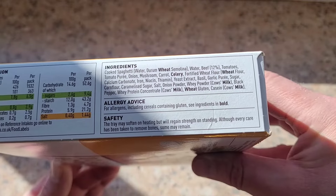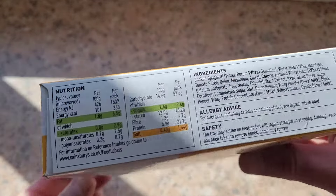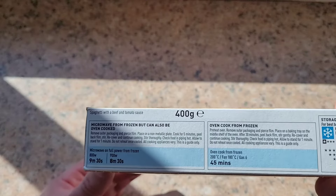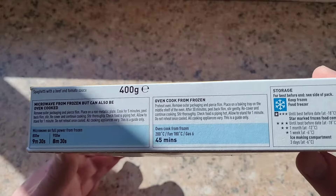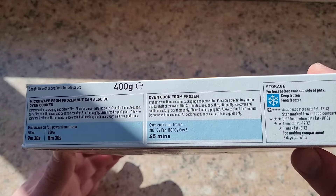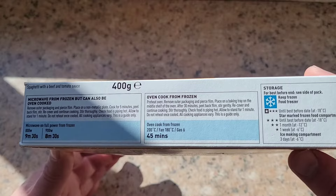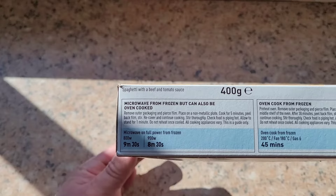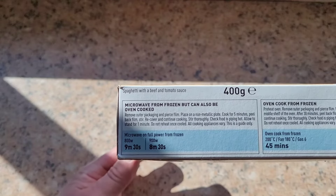Safety note: the tray may soften on heating but will regain strength on standing. Although every care has been taken to remove bones, some may remain. Now the cooking instructions — it's a 400 gram meal. Oven cook takes 45 minutes, which is far too long to wait for an 85p meal, so we're going for the microwave option.